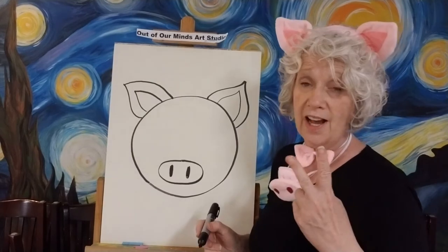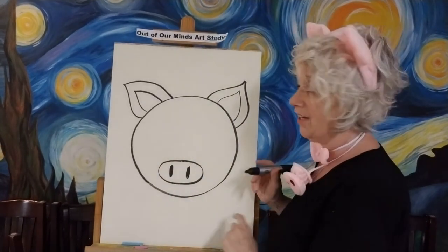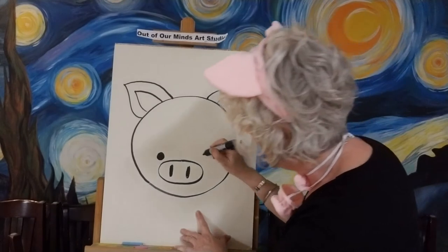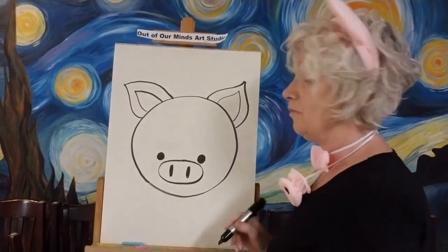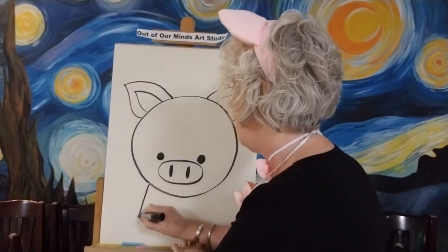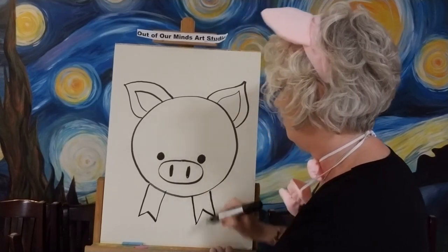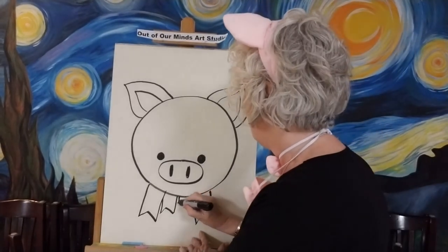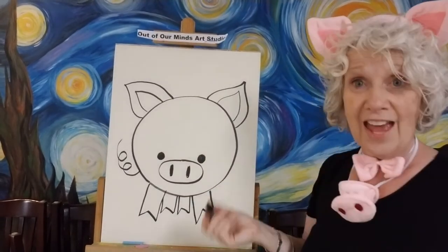Now I'm going to give him two little eyes — just little dots. I'm not going to do anything fancy, just two small dots way out on the outside of his nose. Having them way out here and really tiny gives him a very cute look. Now let's give him some legs — we're not even giving him a separate body. They have little hoof feet, so a little pointed foot on the bottom, two in front and two smaller ones in the back. And let's give him a squiggly curly tail!